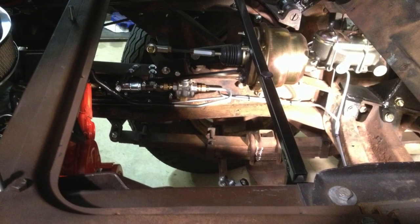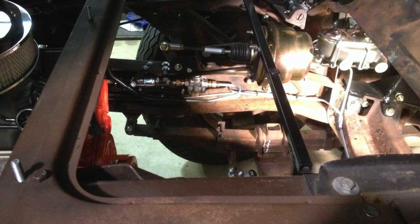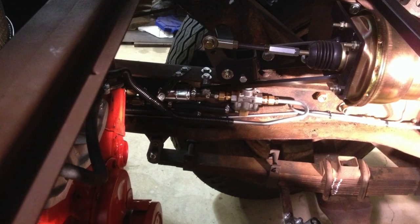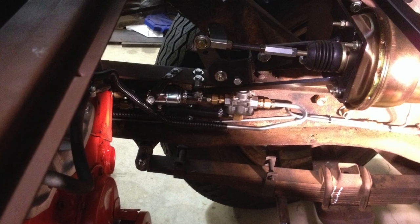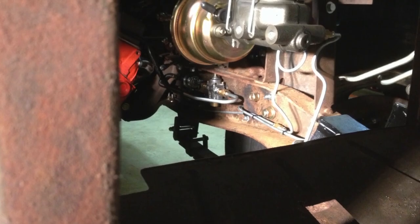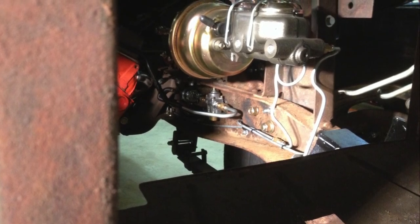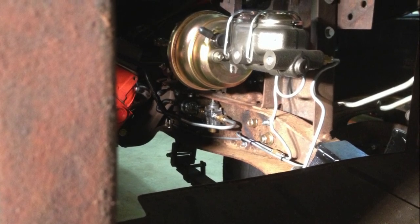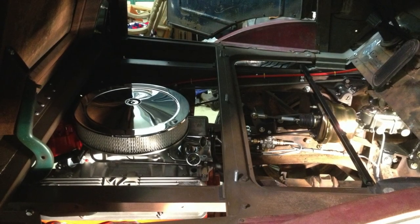We ran fuel line — this was a closed system, so we ran an inlet and an outlet. The fuel circulates and the system uses what it needs. We also started plumbing the brakes as well. You can see that I used the original crossmember for my motor mounts — that was a cool little touch that kept the vintage look of the truck. We started adding elements to the motor.